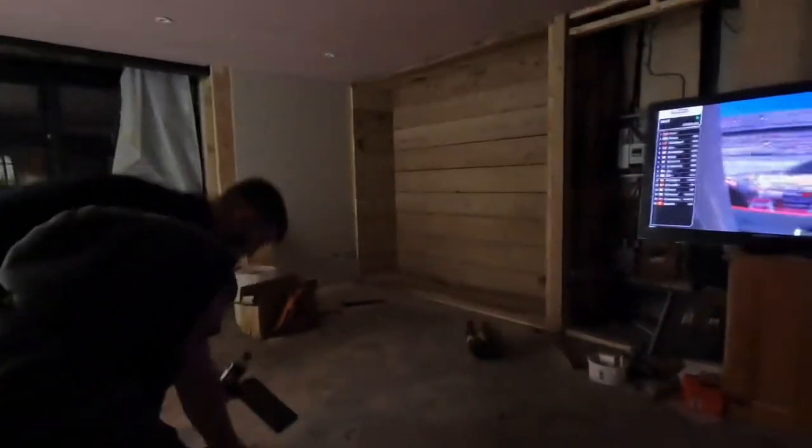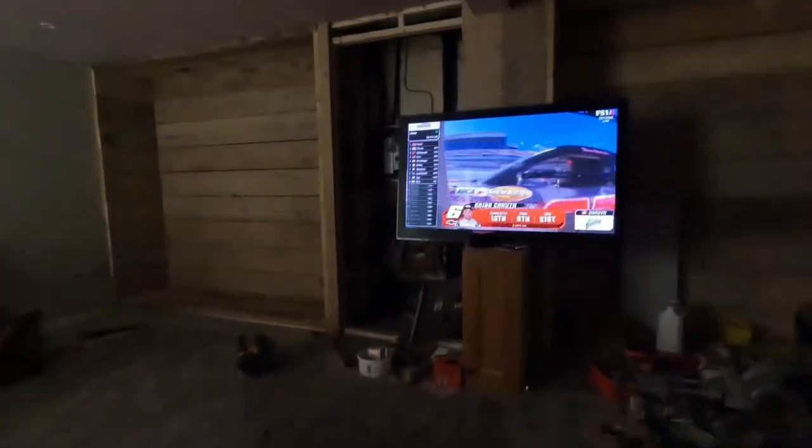This is the live Saturday night — we're building the shop, watching NASCAR, eating food. Salad, obviously. And we've even got a beer.